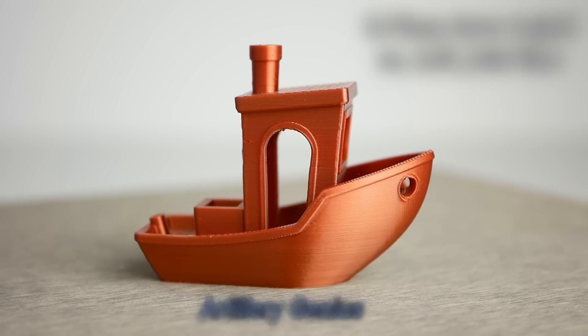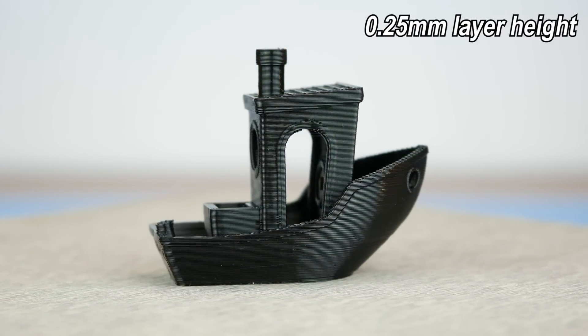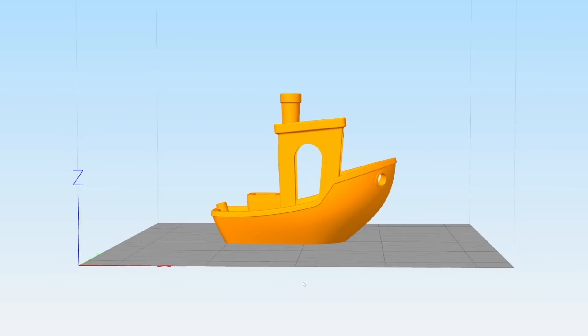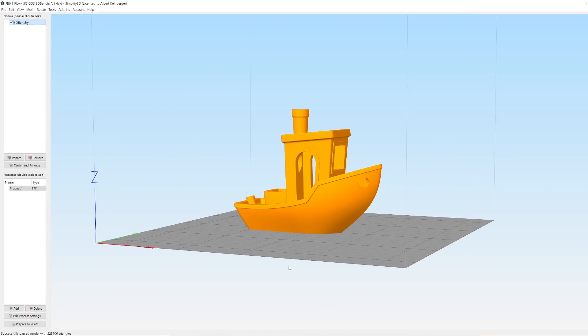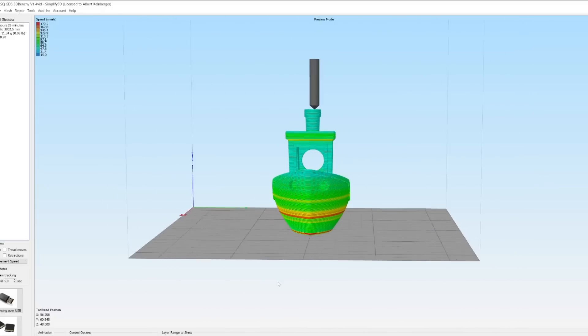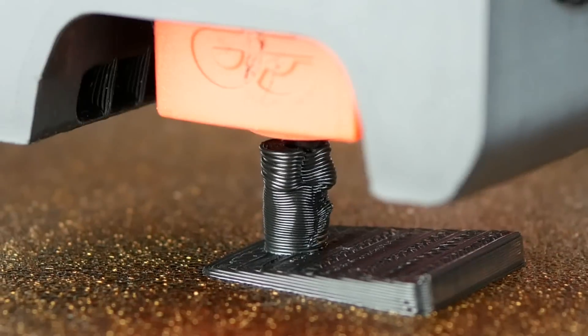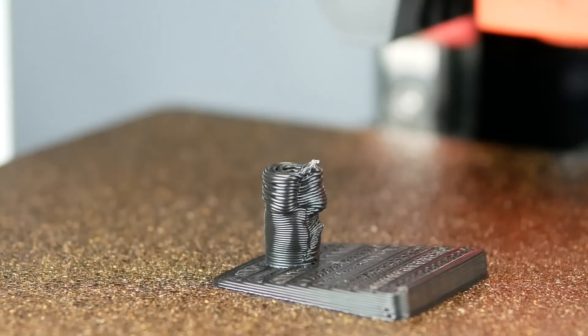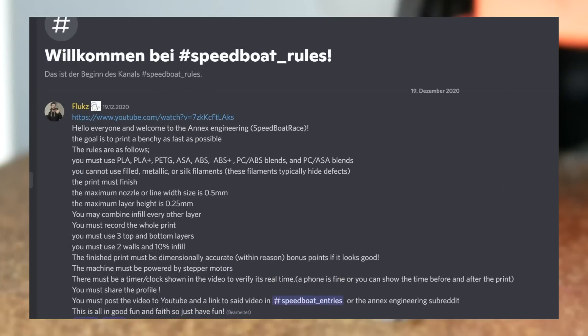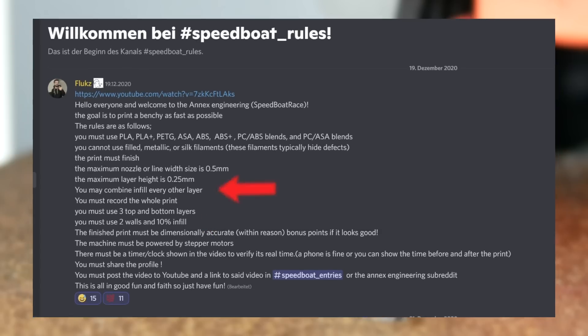I used it as a start for calibrating speedy slicing profiles at reasonable quality, as we need to grind at the limits of the kits. I slice in Simplify3D — roast me! But the shown procedures to achieve a fast quality profile on the limits can be easily adapted for all slicers. We don't accept quality flaws related to cooling or underextrusion. The general settings rely on the official Speedboat Race rules: 10% infill, 3 top, 3 bottom layers and so on.